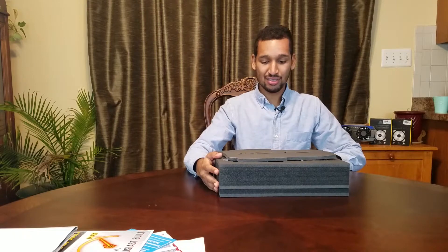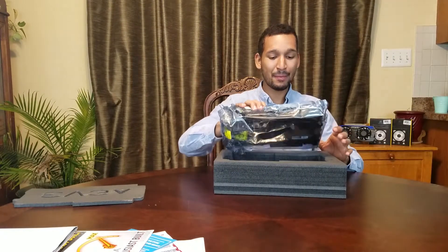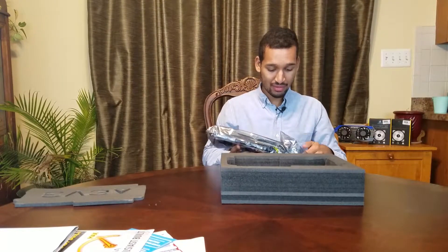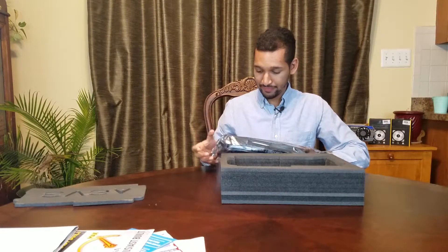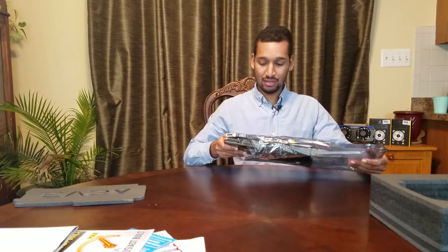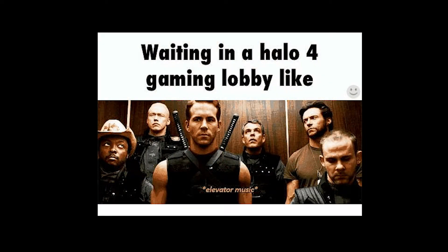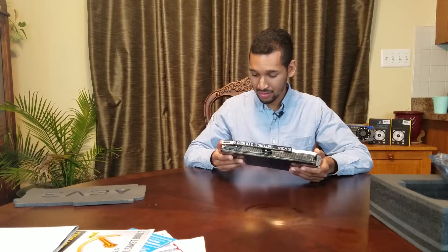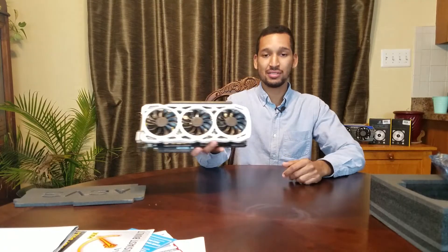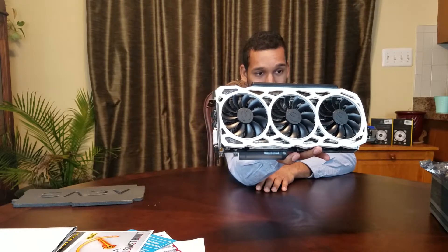Moment of truth — the card. I'm going to take this and pop this open. Oh my goodness, that is fine. Look at that. You peeps just have to see that. See if I can get you up close. That is a nice looking shroud. Look at that cooler — it's got this powder-coated white frost finish to it. It feels like metal, like aluminum, but I really do think it's plastic. One good looking cooler right here.